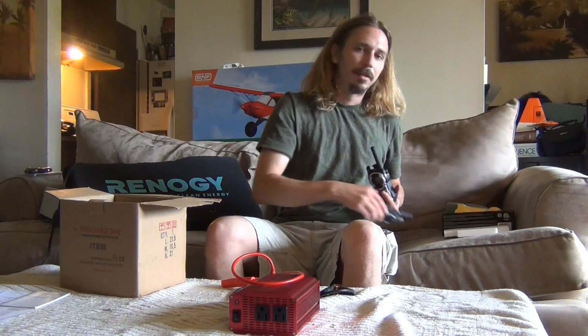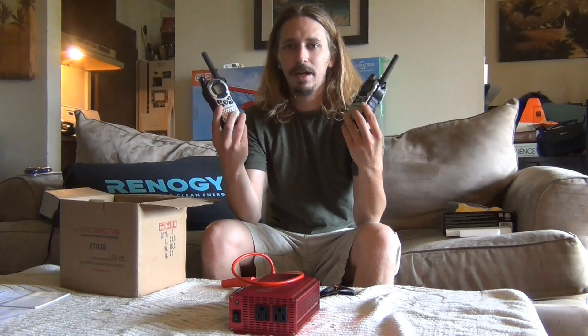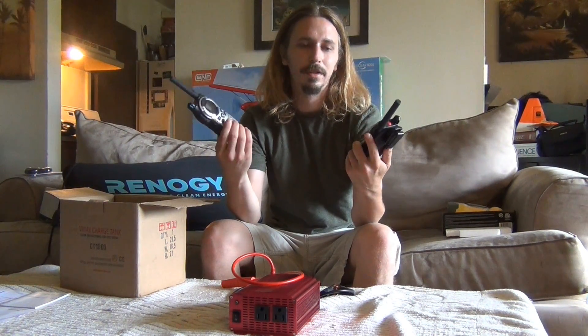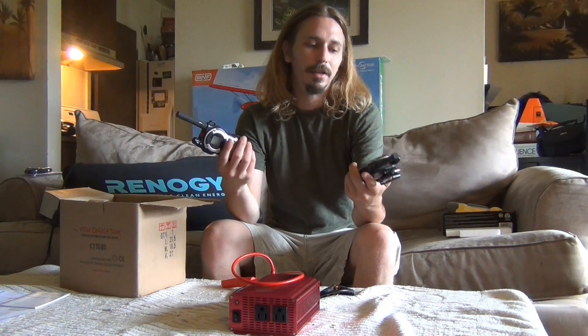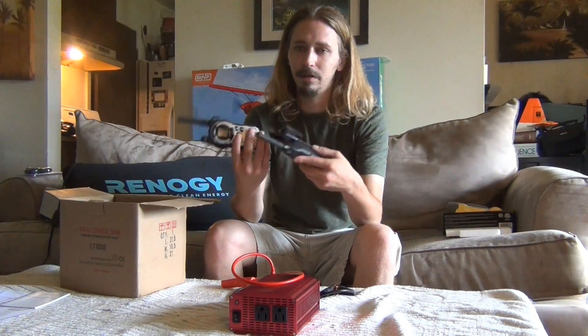In a bug out situation it might be hard to find batteries over time. I've got these radios and they work on rechargeable batteries — but how am I going to charge them? I could run my car and charge them off my car, but you don't want a dead battery in the car and you don't want to waste gas. So I could charge these off my solar with my inverter and my battery.